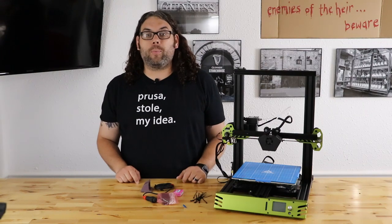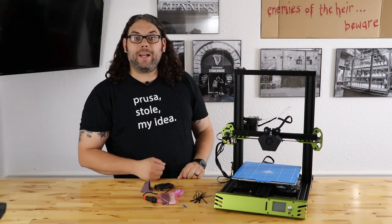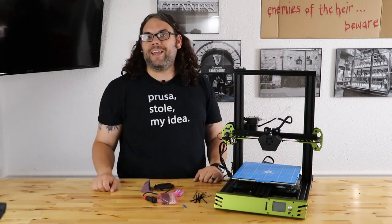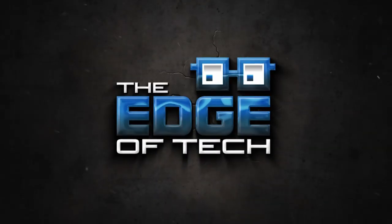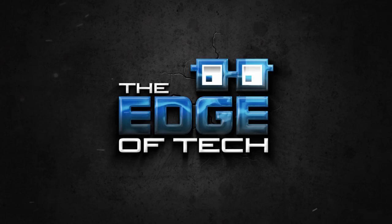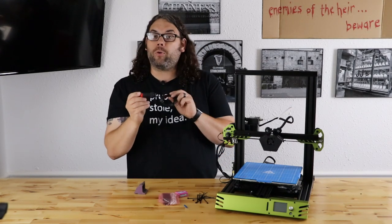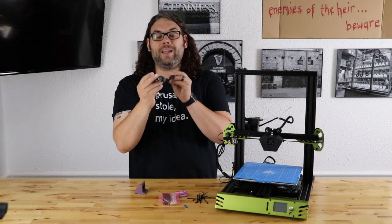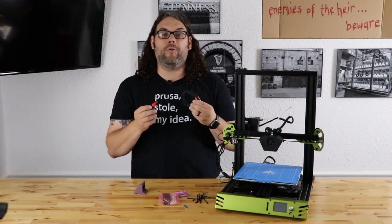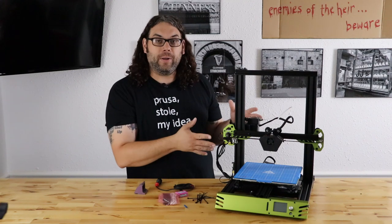The TH3D EZ-ABL Pro on the TiVo Tarantula Pro. My name's Jim and this is the Edge of Tech. We're going to take this brand new TH3D EZ-ABL Pro — I love the look of this thing, it is awesome and it performs great — and we're going to drop it on the TiVo Tarantula Pro that I just got built.